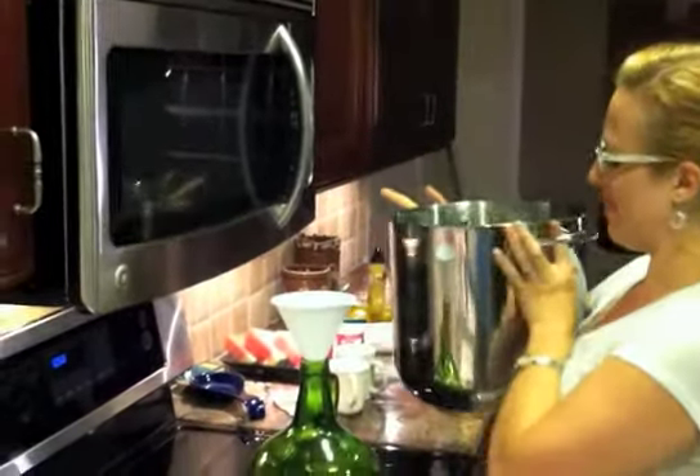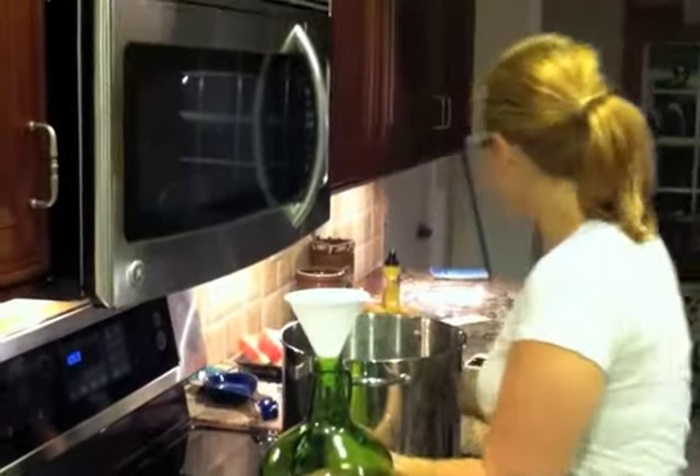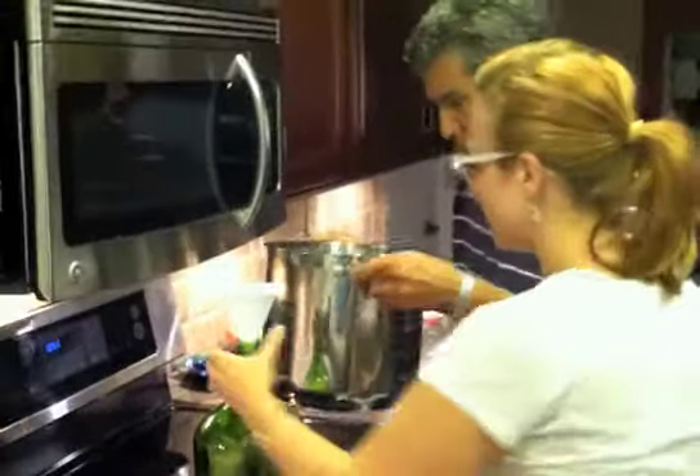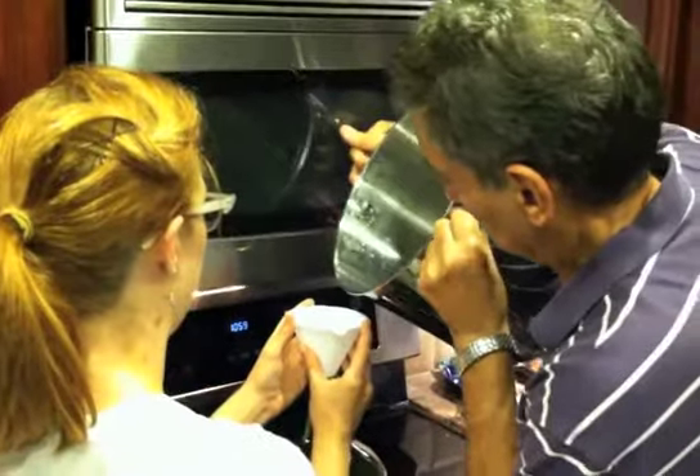Yeah, how are we going to do that? I want to use cups. Hold on, maybe cups, yeah. Do you have a ladle? No ladle. Hot, hot, hot!